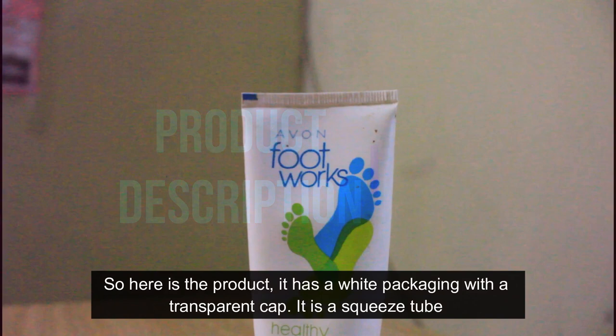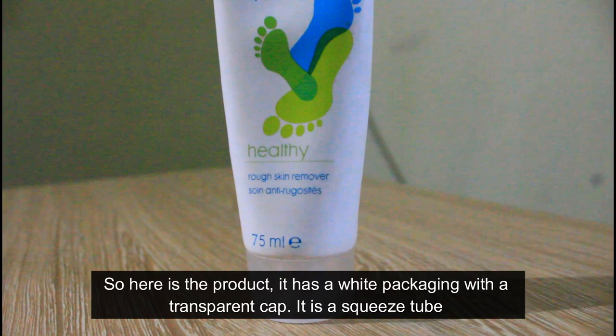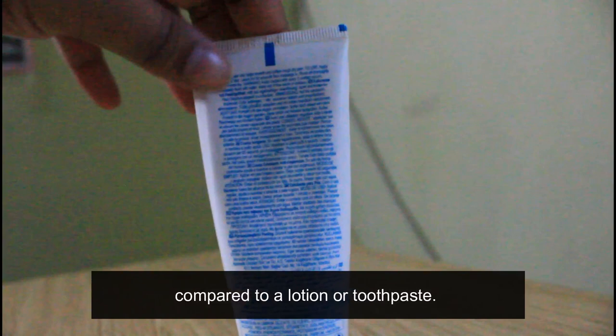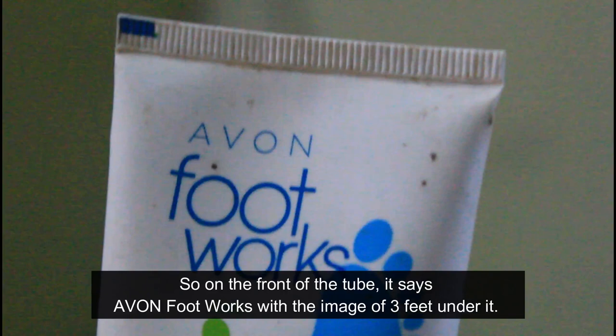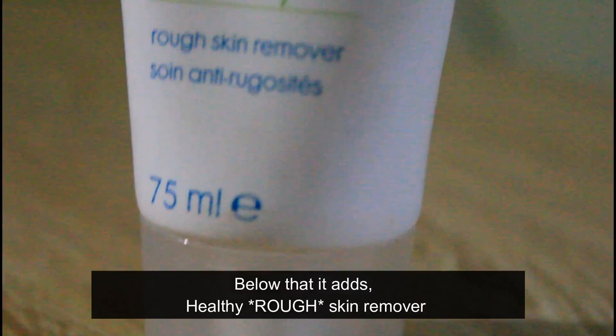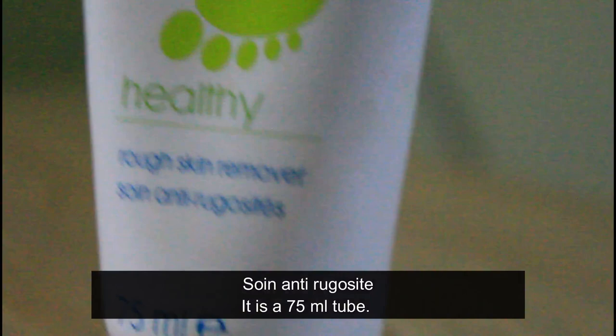Here is the product. It has a white packaging with a transparent cap. It is a squeeze tube, also known as a malibu tube. It has a weight to it — it is squishy but a little harder compared to a lotion or toothpaste. On the front of the tube it says Even Foot Works, with the image of three feet under it.